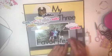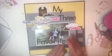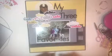Eventually you'll see that my title — which is 'My Three Favorites' — I die cut that from my Cameo as well. I added some Tim Holtz phrase stickers, and the heart tag is My Mind's Eye.